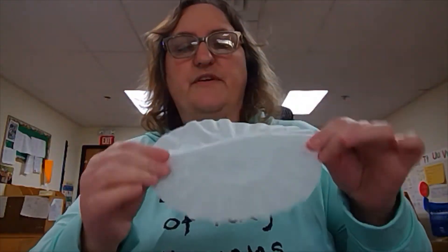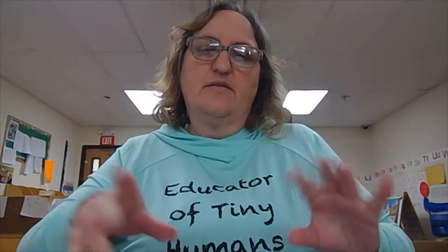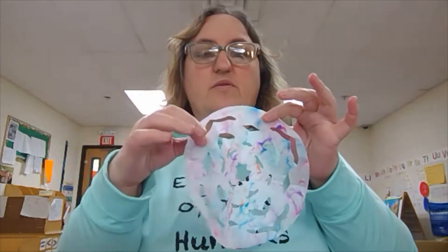All you need is a coffee filter and watercolor markers, or you could use a stamp if you have a stamp pad — that would work if it's water-based so it can go through the filter easily. Then you just need to sprinkle it with water. And at the end you need some scissors to cut and make the holes in it.